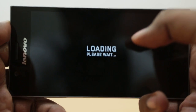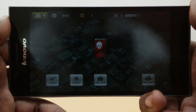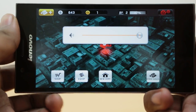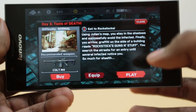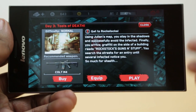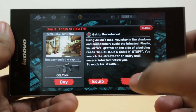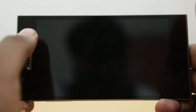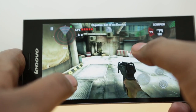Dead Trigger is based on the Unity 3D engine so the graphics are pretty great. It's actually optimized for Nvidia Tegra 3, but it runs really well on other devices too without those fancy graphics. I'm now on the Day 3 mission, which shows off the outdoor parts of the game — that looks really good for gauging graphics performance. This is a first-person shooter, unlike Shadowgun which is third-person, and you have on-screen controls and really great graphics. There is a bit of lag here and there.